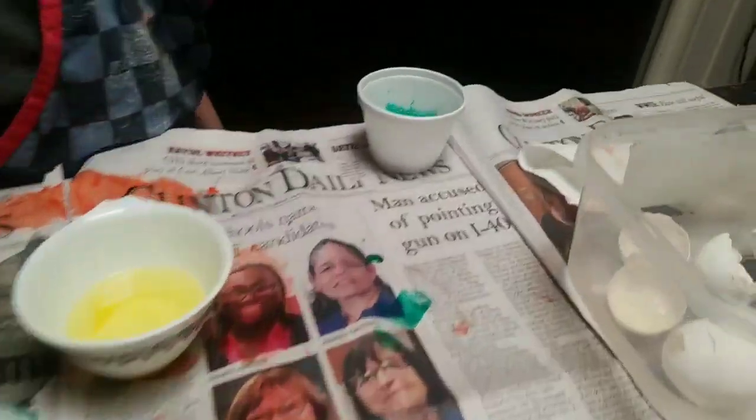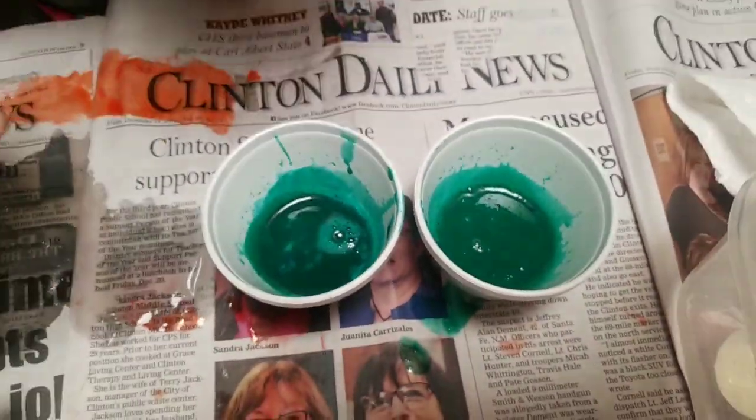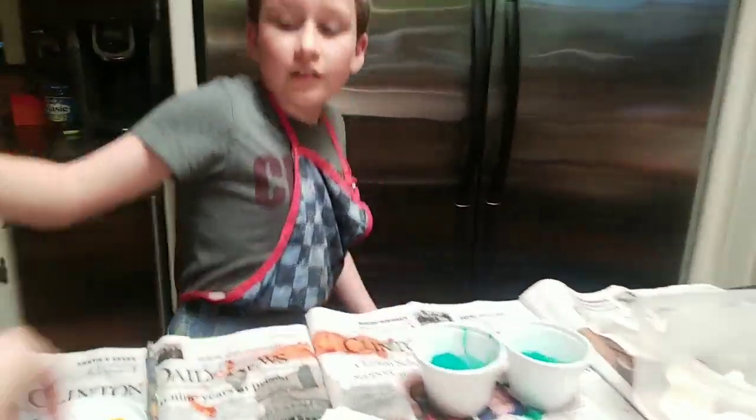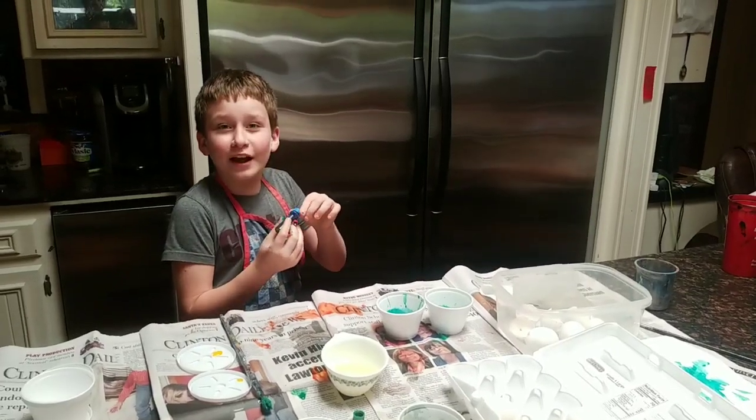That was just green. What's the difference between these two right here? That one's a little bit darker and that one's a little bit lighter. Let's add just a few more drops of that blue — see what happens.